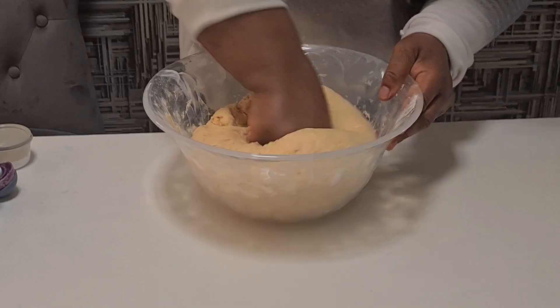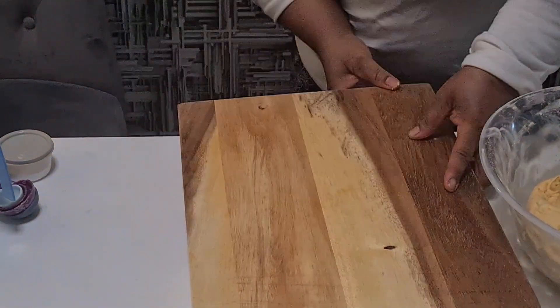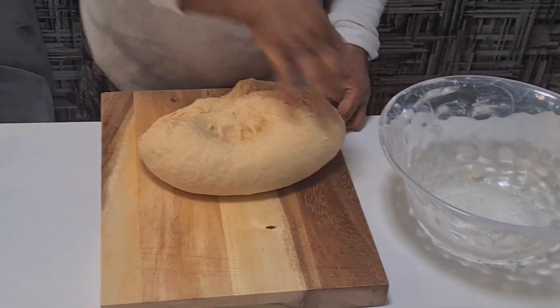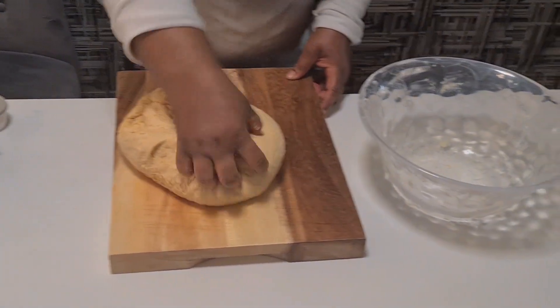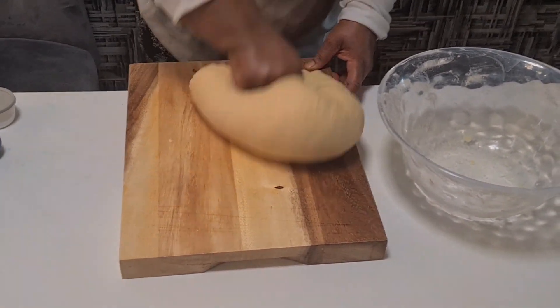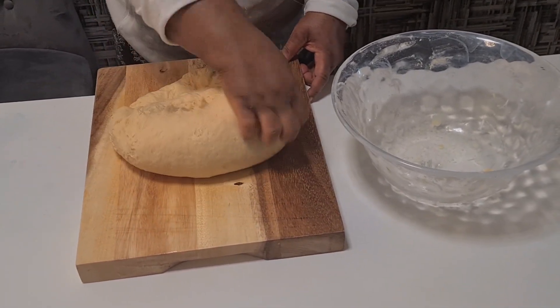You see the way I mix all together. Now let me bring mine so that I can do it well. You see the way it looks — nice, soft, also colorful. You know, the color changes. You see how the color looks nice.